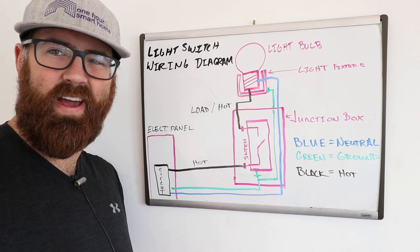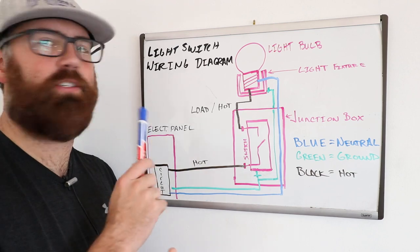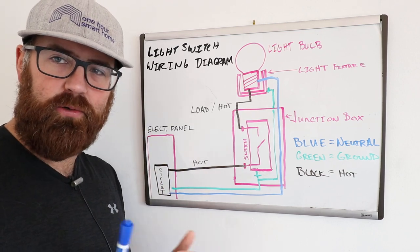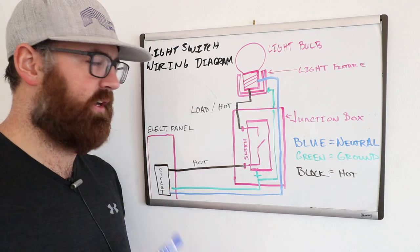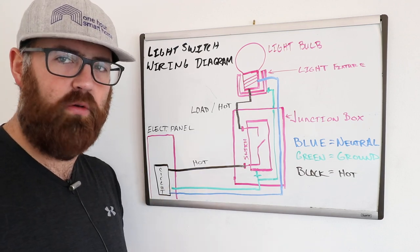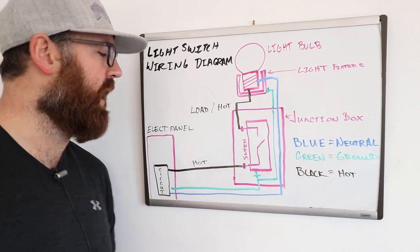Hi, I'm James with OneHourSmartHome.com, and today we are going to review a light switch wiring diagram. We're just going to show you how a light switch is wired up and the wiring associated with that — so if you were remodeling your home and you want to wire in a light switch, we're going to show you how you would do that.